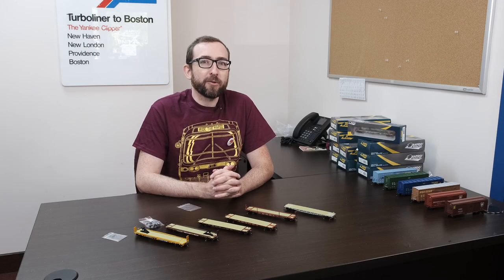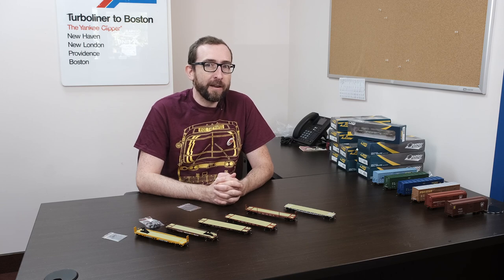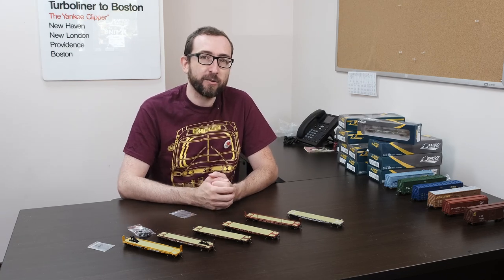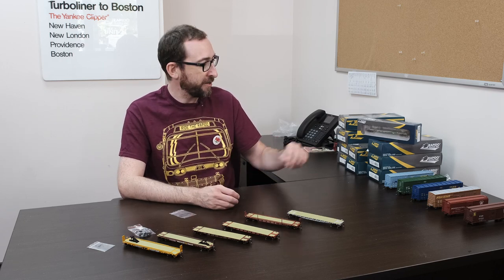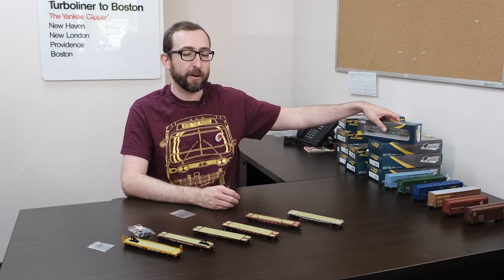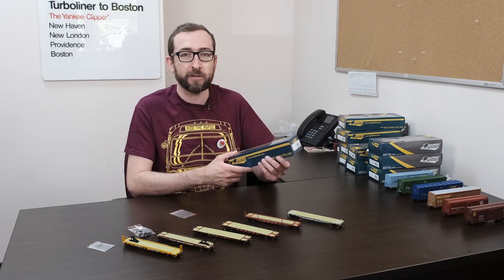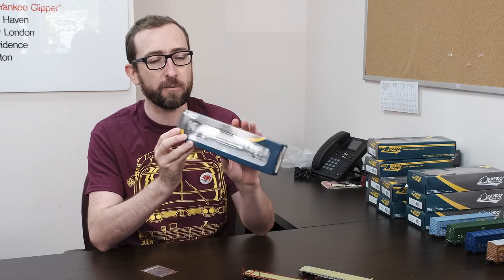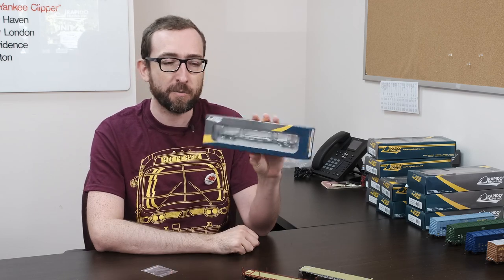Hi everyone, Jordan Smith from Rapido Trains and I'm back again for another unboxing video. Starting off, we've got our all-new HO scale F30 class flat cars. These are built by the Pennsylvania Railroad and we've got several different versions and body styles. I've got the box here — this is actually the Penn Central car, so good for 1970s modelers.